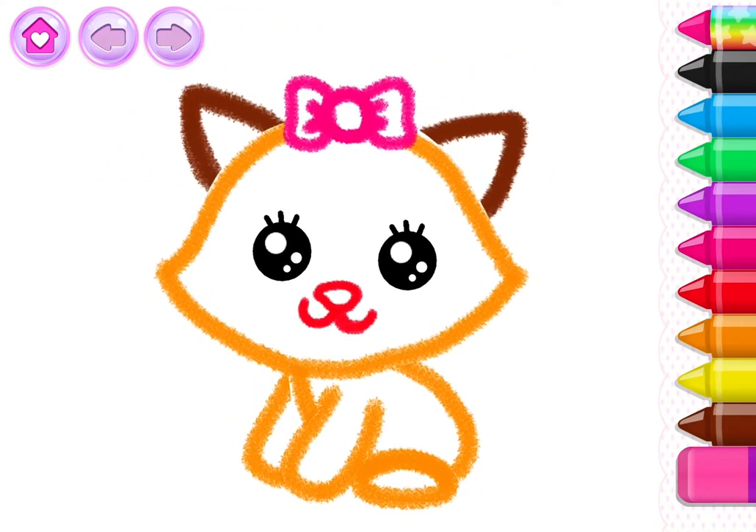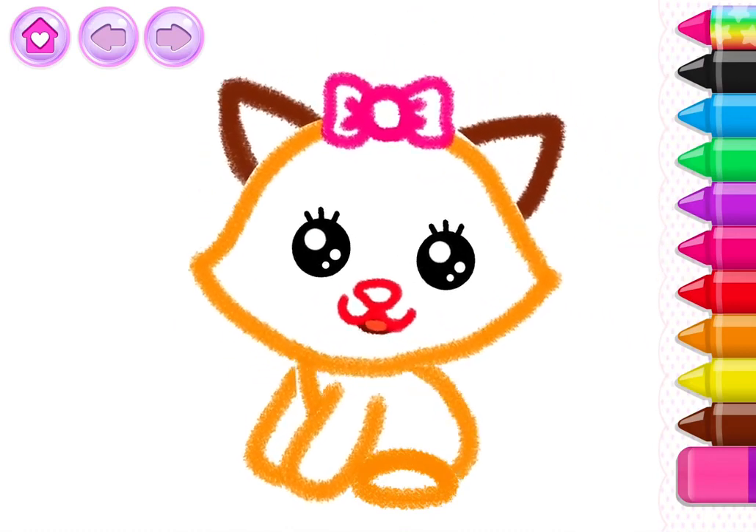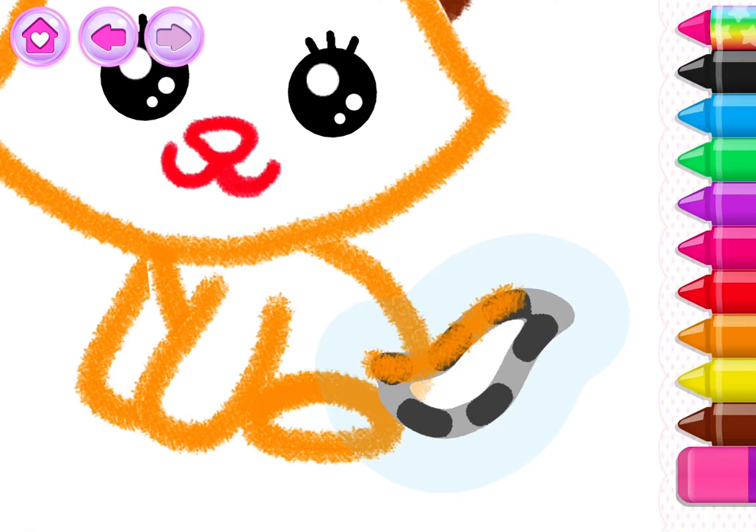Wow! That's a wonderful drawing! Now finish the drawing with a fluffy tail for your kitty!